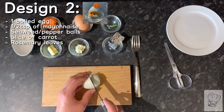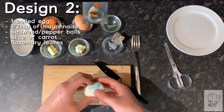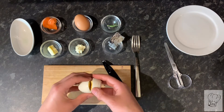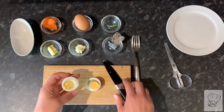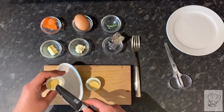For the second design you'll need one boiled egg, half a teaspoon of mayonnaise, seaweed or pepper balls, a thin slice of carrot, and rosemary leaves. The first step is to cut the egg as shown — be quite gentle because you want the line to be precise. Then use a spoon or a knife to scoop out the yolk and put it into a separate bowl.